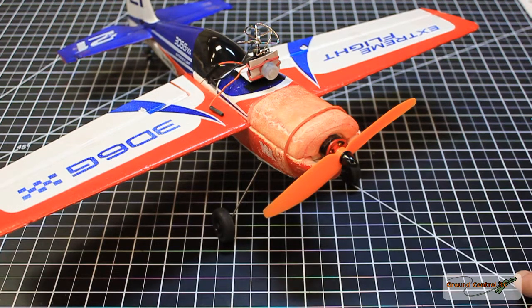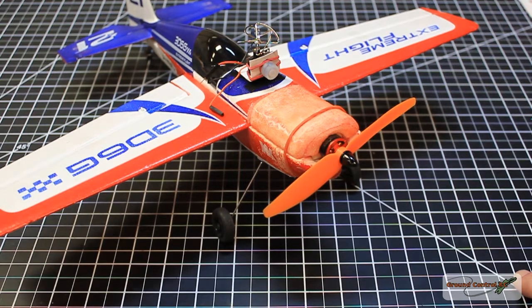We're going to have approximately a 2-to-1 thrust-to-weight ratio on this plane. Hopefully that's not over-propping it — I'll have to see if it produces any torque roll. But if the speed controller doesn't burn out, I think I'm going to have a lot of fun. See you out at the field.